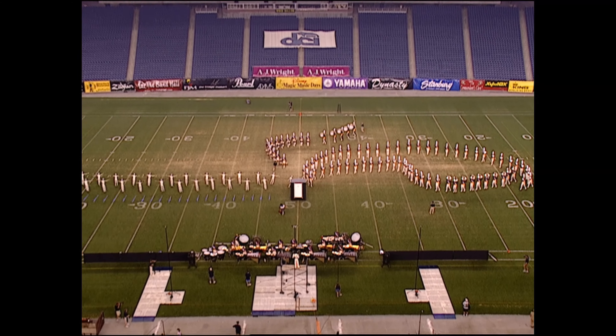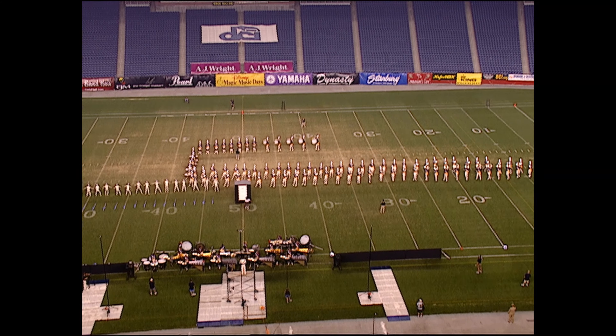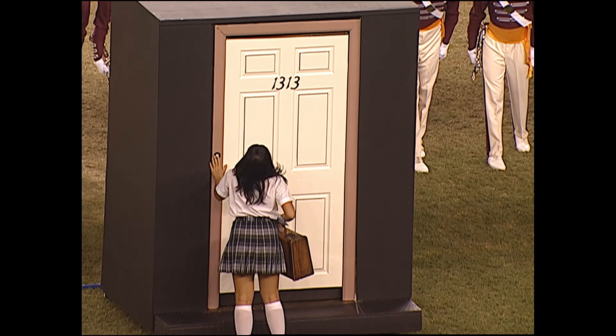Are the judges ready? All right, Cadets, here we go. All right guys, here we go. We're set.